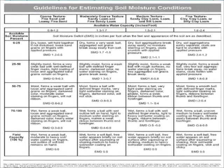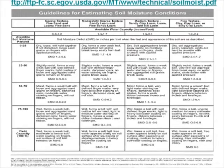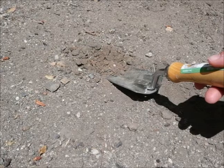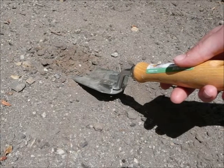These charts can be found either on the Eco-Hydrology webpage through WebCT or on the web address seen on this slide. To begin estimating moisture, first obtain a small soil sample at the selected depth using your hand, shovel, probe, or auger.